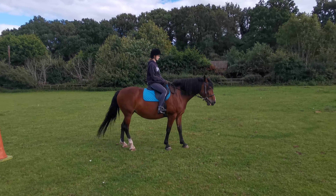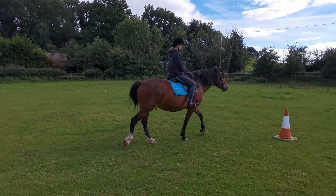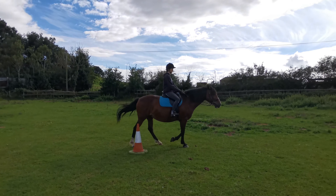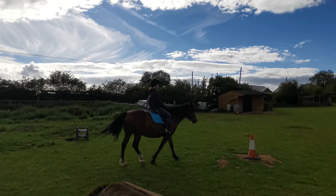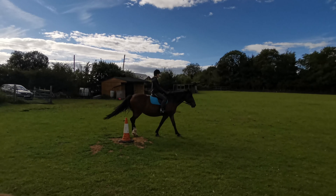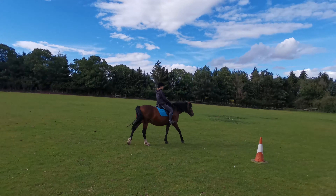So I work on gentle transitions. You can see she started to walk off before I asked, and that's okay — we just say no, I want you to walk when I want you to walk. We just took it a lot easier, more focused on keeping things forward moving and not stopping. Notice how much of the basics you need before you can move on.